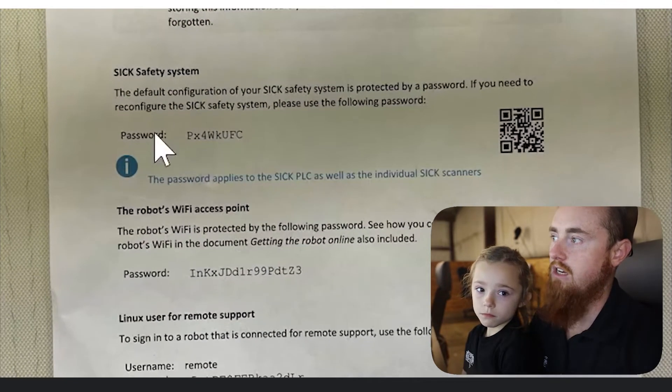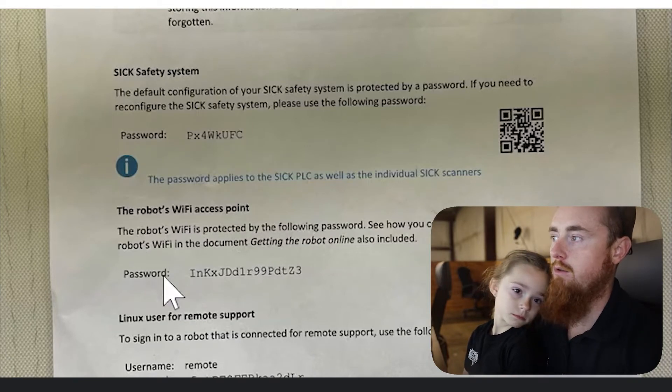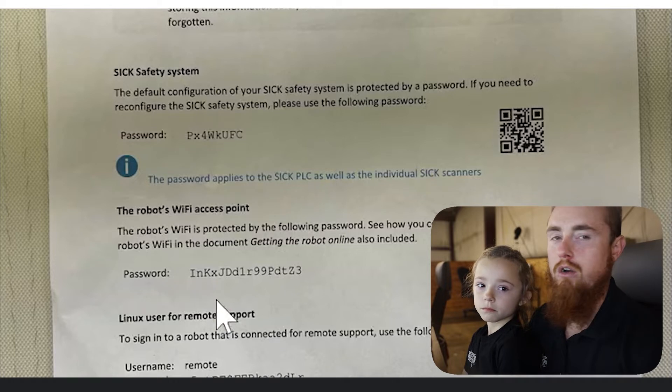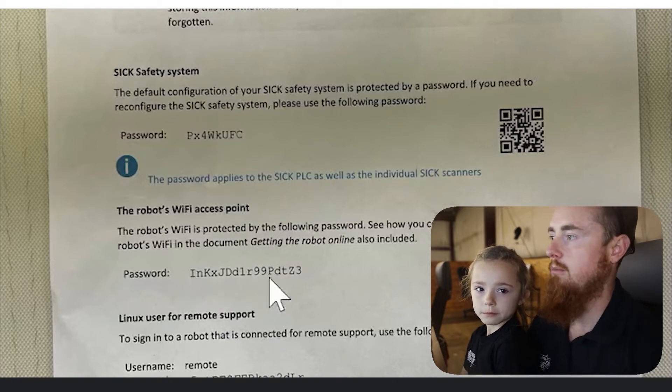Here is for your SICK safety scanners if you need to access them for any reason — which, generally, you almost never have to. Only if you have a weird condition with some type of auxiliary accessory, like a top module or something along those lines.